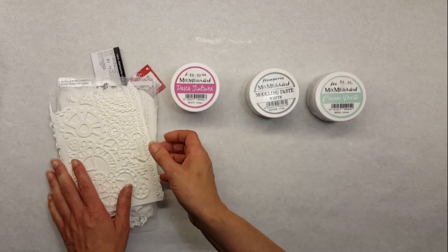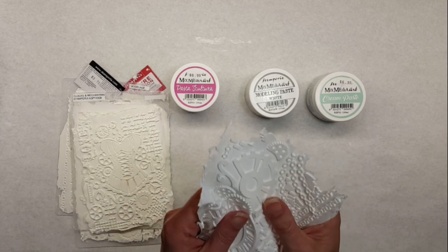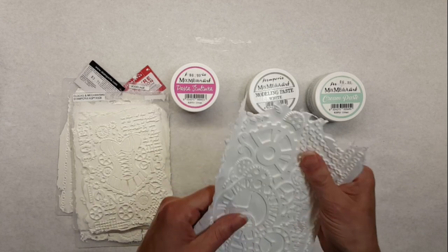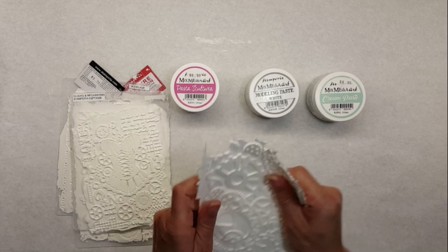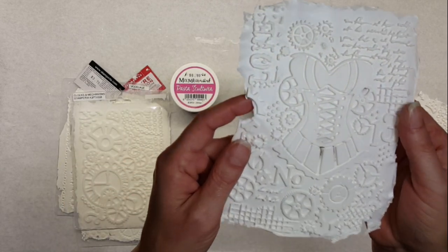As we mentioned before, the cream paste has a really marshmallow feeling — it feels like foam when it's dried. It's really light and soft. I showed you these before; there are a couple of pictures from the ones I've done before.